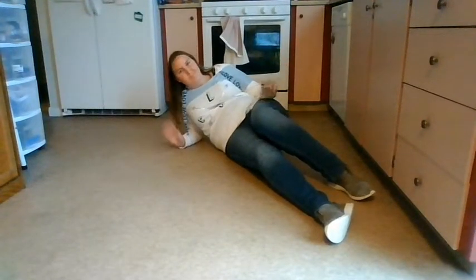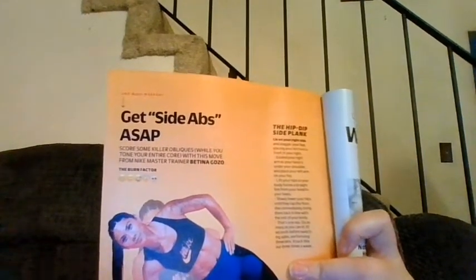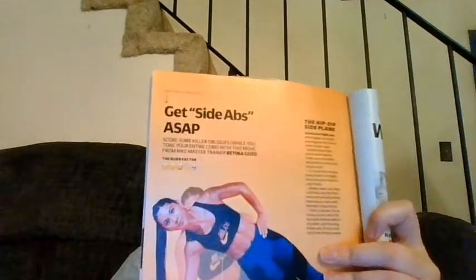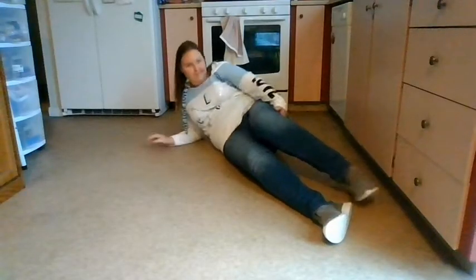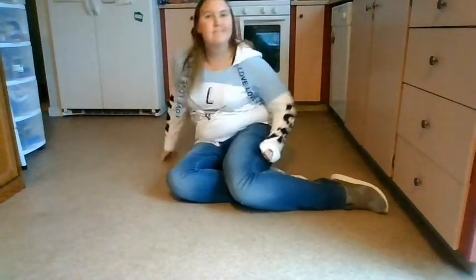It's still not turning out like I'd like. Here's the actual exercise from the magazine — you're supposed to be able to do reps to get side abs, but in order to do reps you need to get into that position, which I have a hard time with. But I tried, so it's all worth it. Thank you for watching.